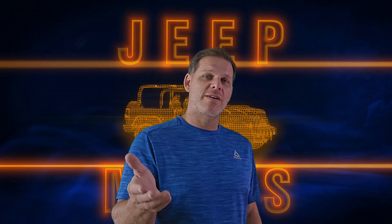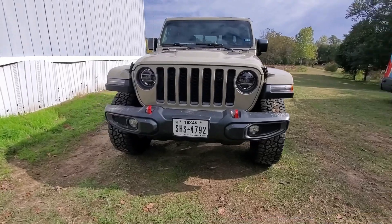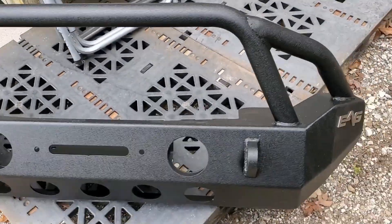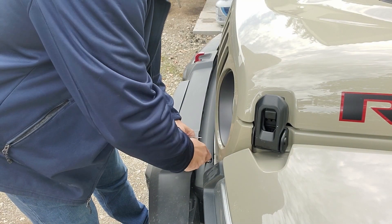This is pretty much just a straightforward install video, so check it out — it might give you some tips and help you out on your install. The first thing I decided to do on my new Gladiator is add a new bumper and a winch. The bumper is made by EAG, I found it on Amazon for around $300. It's made for a JK but it fits the JT just fine.